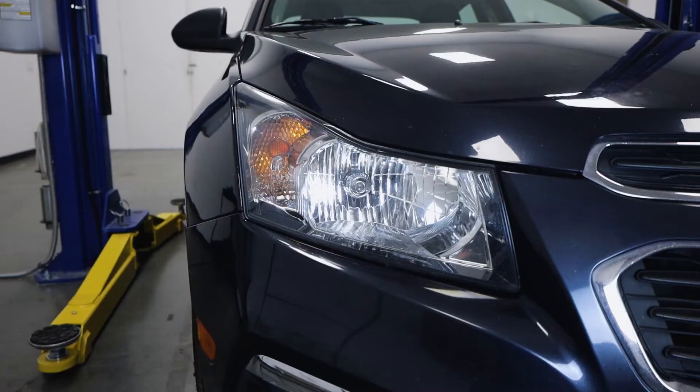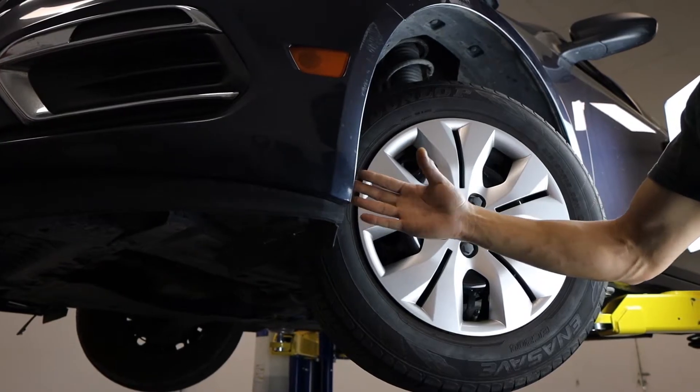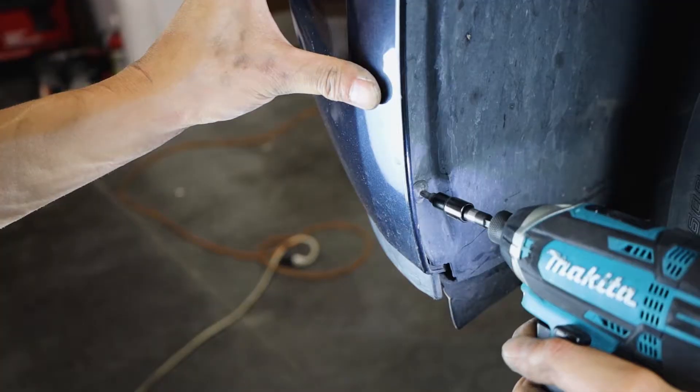To install the new headlights, we'll first need to remove the OEM front bumper. We'll be starting in a wheel well. Grab a power tool with a T20 attachment, where we have to remove three small screws from each side.